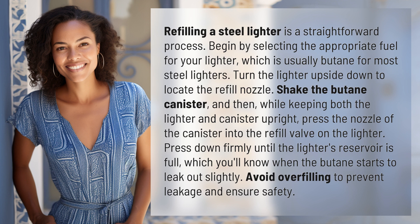Refilling a steel lighter is a straightforward process. Begin by selecting the appropriate fuel for your lighter, which is usually butane for most steel lighters. Turn the lighter upside down to locate the refill nozzle.